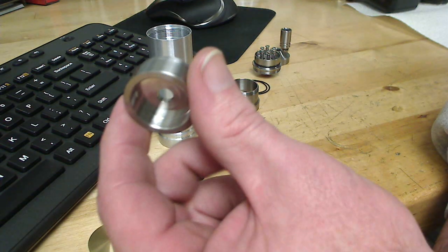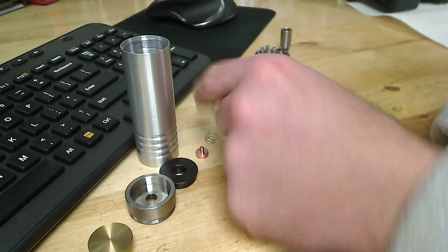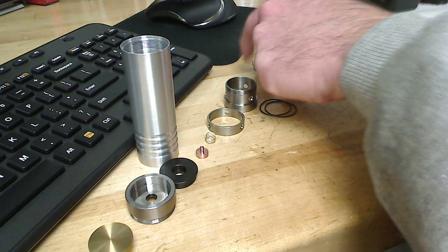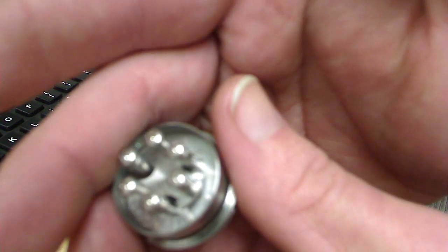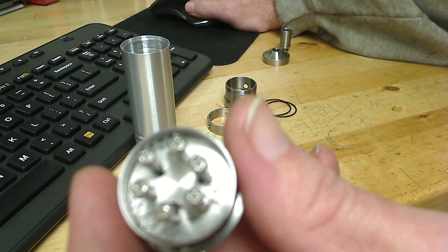Tail cap plunger, tail cap housing, Delrin insulator, copper tail contact, of course the body, airflow control ring, another part of the dripper, O-rings, and of course the business end — so we can get it to focus.